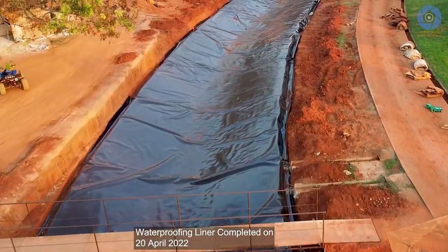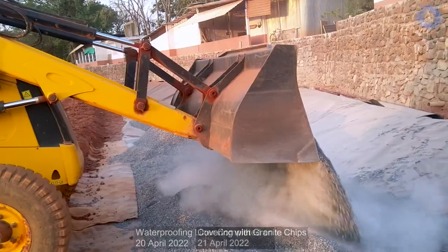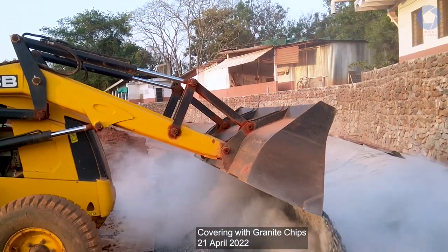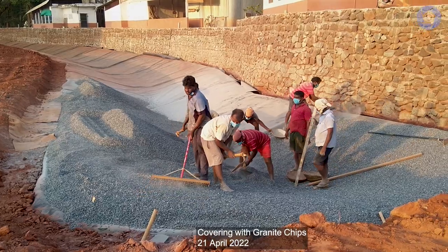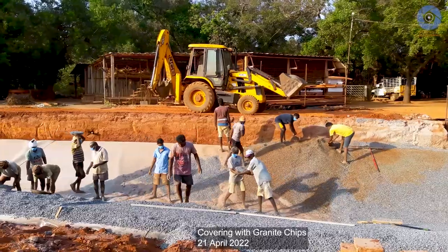Now that the entire channel has been lined with the HDPE, we started covering the foil with some granite chips. This is mostly to protect the sheet against solar radiation, but also against mechanical damage.